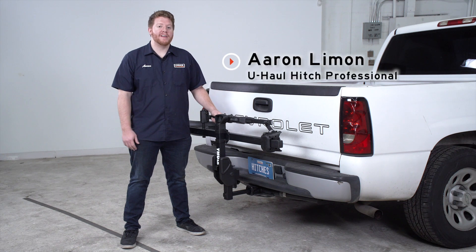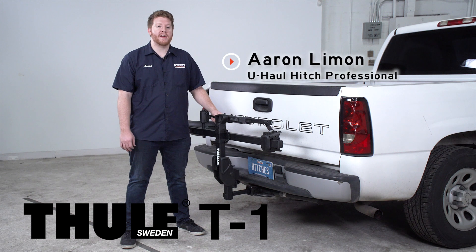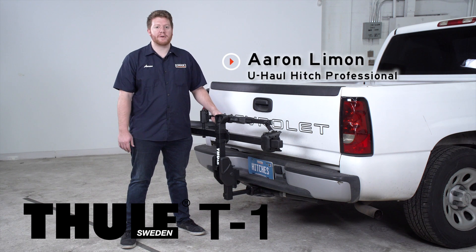Hey, what's up you guys? I'm Aaron with U-Haul. Today we're going to take a look at the Thule T1 platform style bike rack. This is an easy and secure way to haul your bike to your next ride. Let's go ahead and take a look at some of its features.